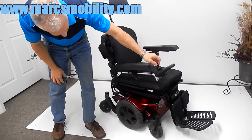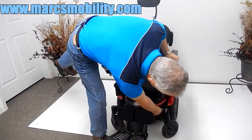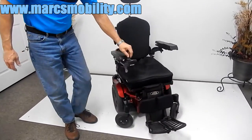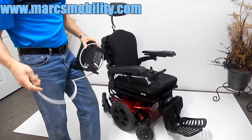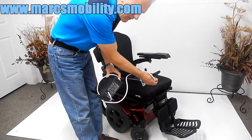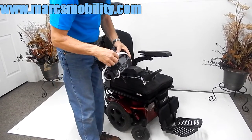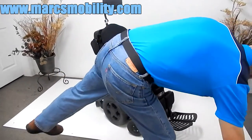The batteries in this chair come out from the front — you would have to tilt the seat up, pull the pins off the front, and slide the batteries in from the front. When you charge this chair, take your charger, plug it into the wall, and put the connector into the bottom of your joystick. When the light on your charger turns green, you're fully charged. Like most chairs these days, once the charger recognizes the batteries are full, it will automatically stop charging, so you're not going to overcharge the chair.